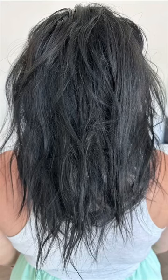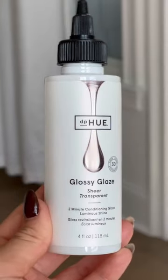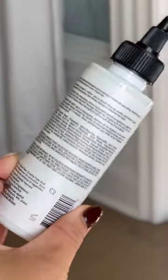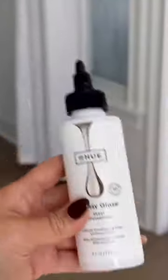I've been putting my hair through a lot, and it needs a little love. Even Lulu's hair is shinier than mine. I am going to try this DPU Glossy Glaze. It is a two-minute at-home conditioning glaze. As a hair amateur, this seems very easy to use at home.